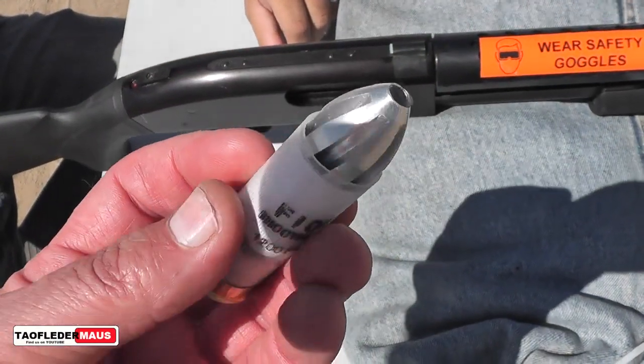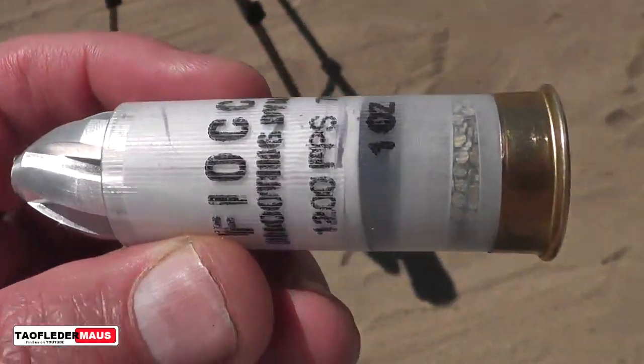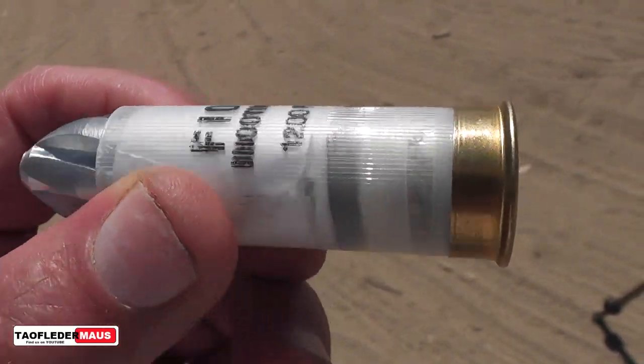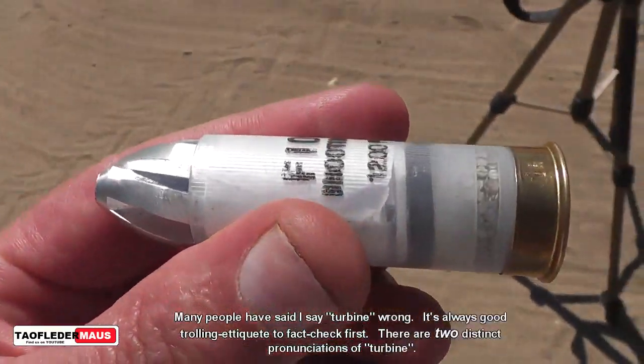One thing you'll notice is the slug is loaded differently into the shell than before. This is kind of a test design that we're going to be using for the future slugs that Tim is sending to us.